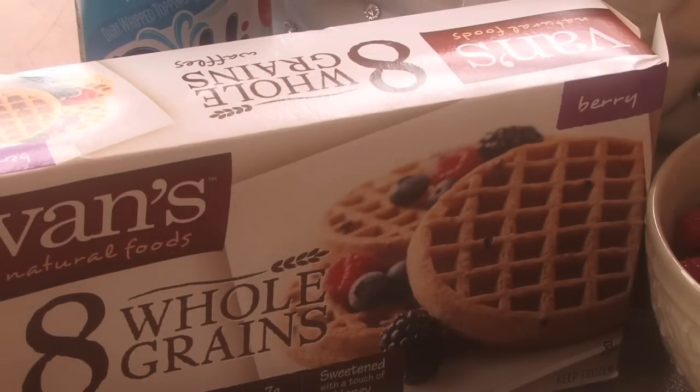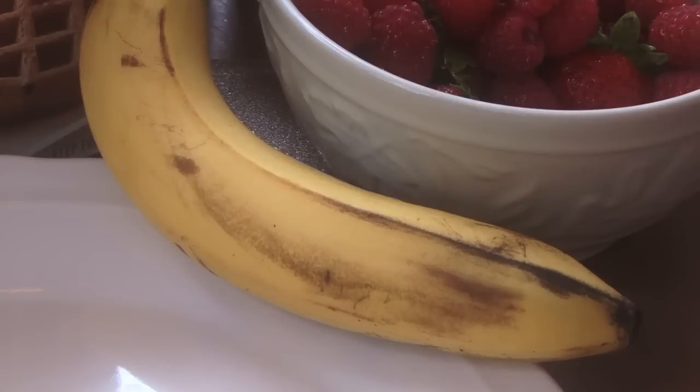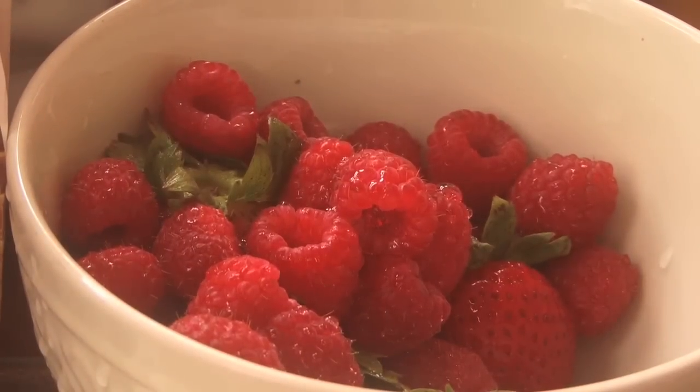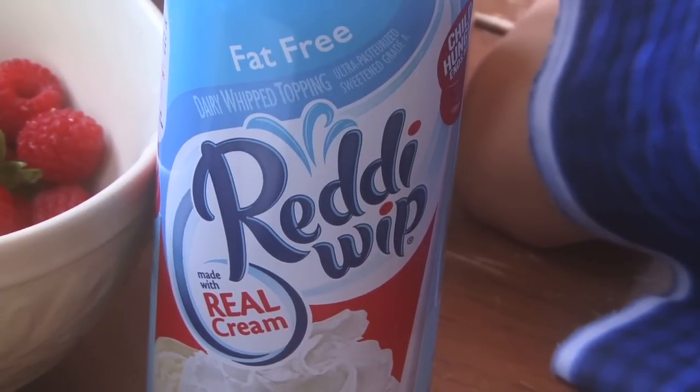I'm going to start out with some whole grain waffles — you can buy them pre-made. I got the blueberry kind. You also need a banana, strawberries or raspberries. And I just do a little whipped cream, which is optional.